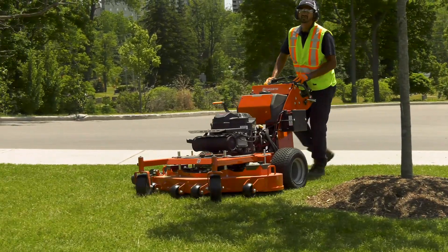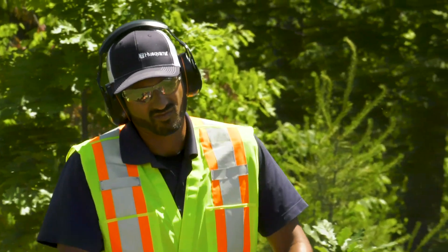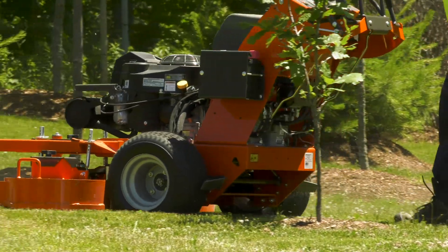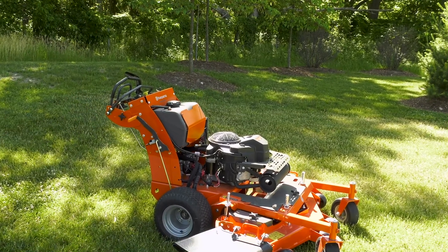When mowing, be aware of tree branches or brush that might hit you in the face. Always wear your eye protection. Remember that the engine and exhaust system can become very hot during operation. Let the machine cool down before refueling, making adjustments, or transport.